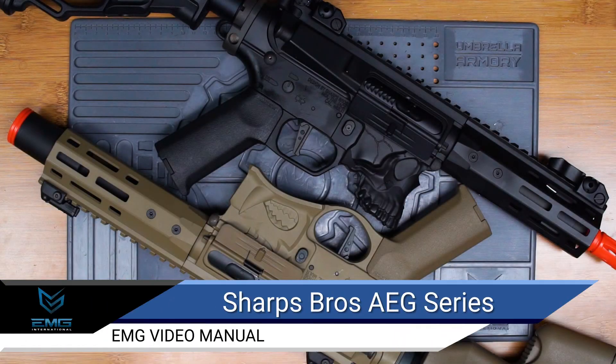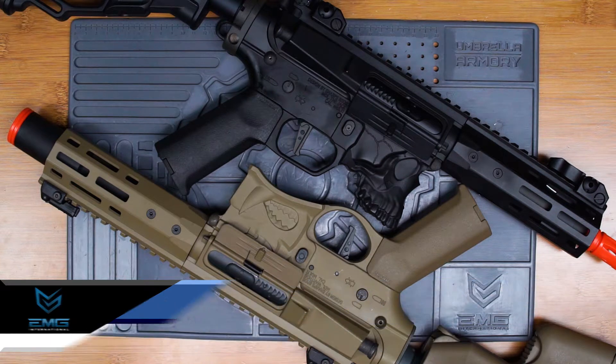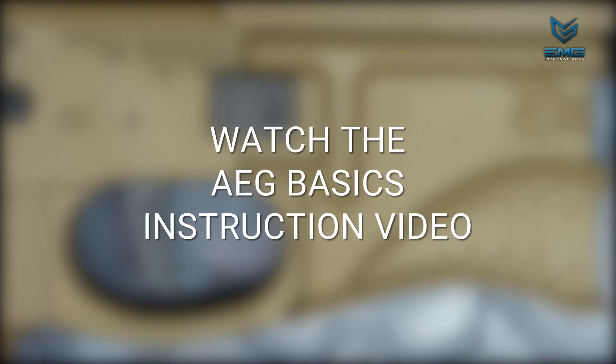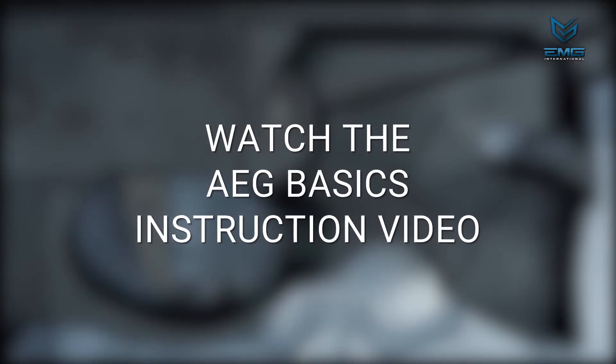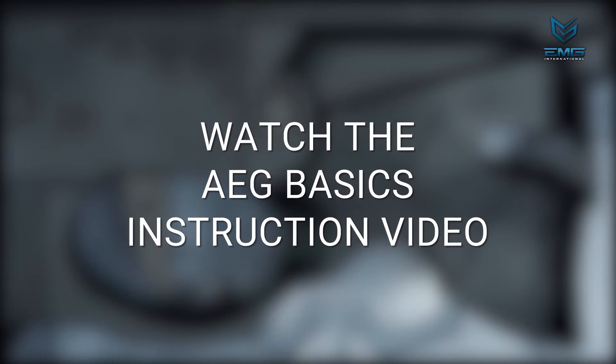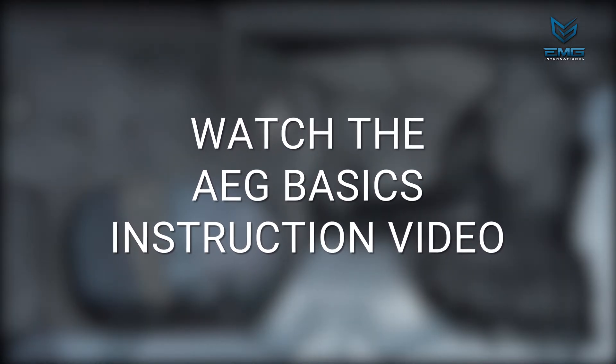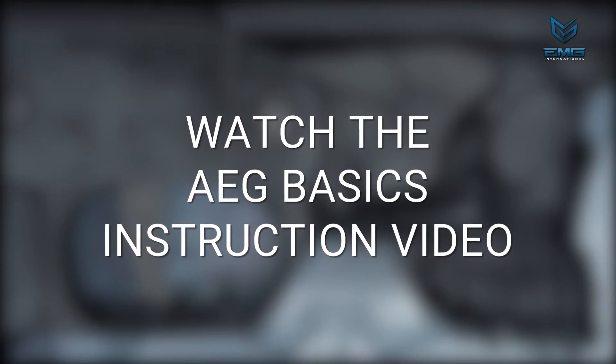This is the EMG video instruction manual for the Sharps Bros series of AEGs offered by EVIC Manufacturing Group. This video is a supplement to our AEG Basics video, which goes over all the features and functions shared among EMG's airsoft rifles. This video will cover more specific features that are unique to the Sharps Bros rifles.